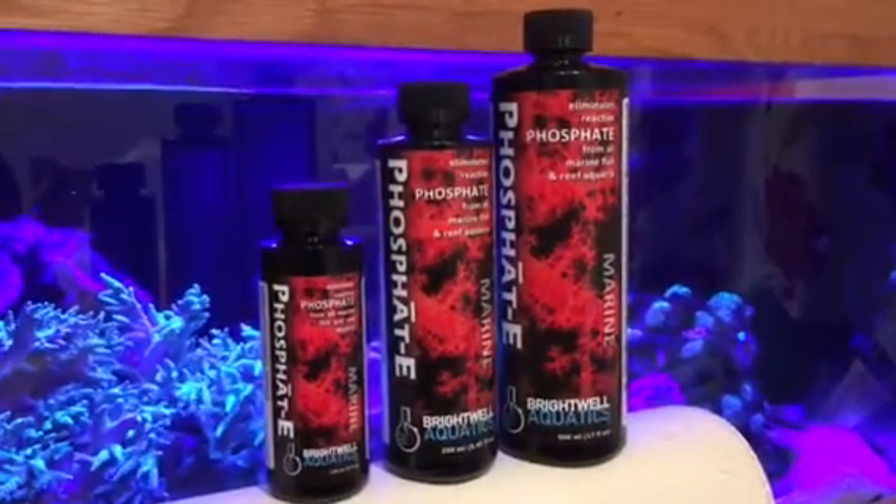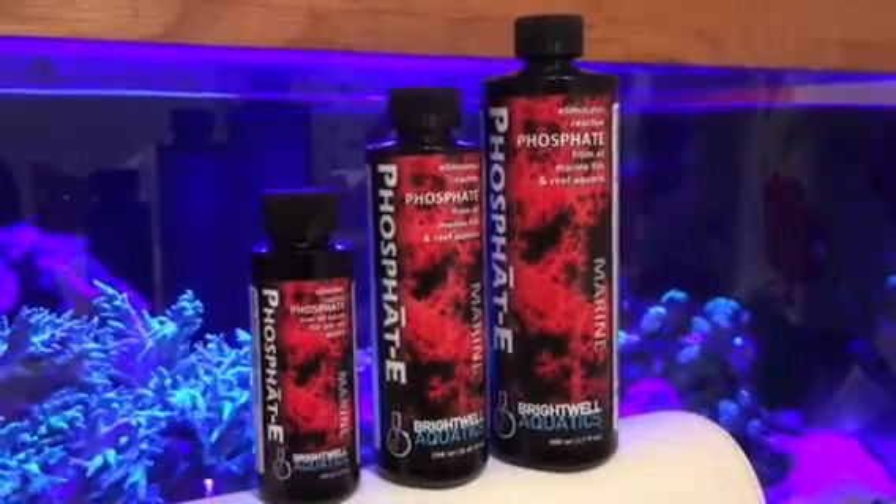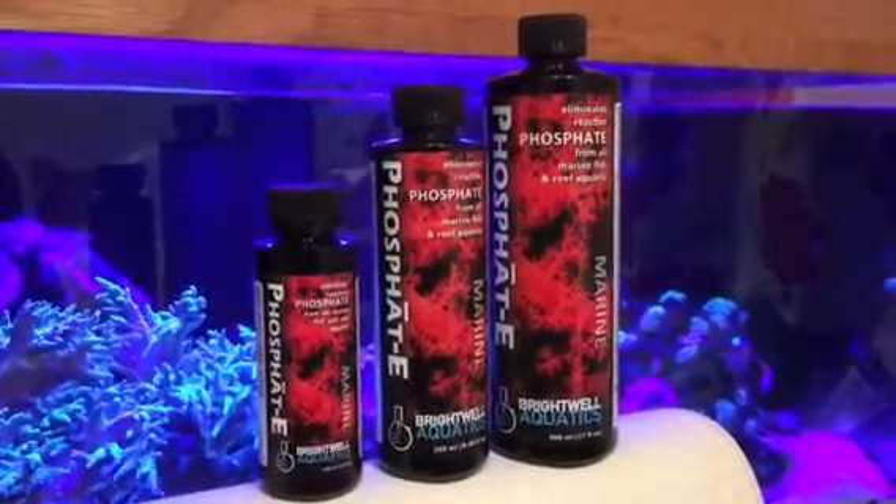If you want to use it, give us a shout at www.cumartinmarine.co.uk. Find us on Facebook and YouTube and see some of the other fantastic products we've got in store.